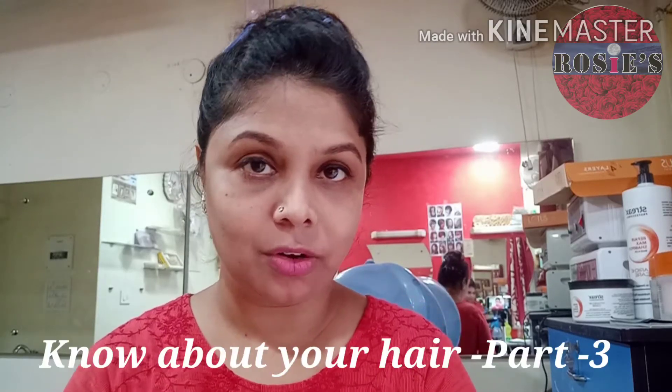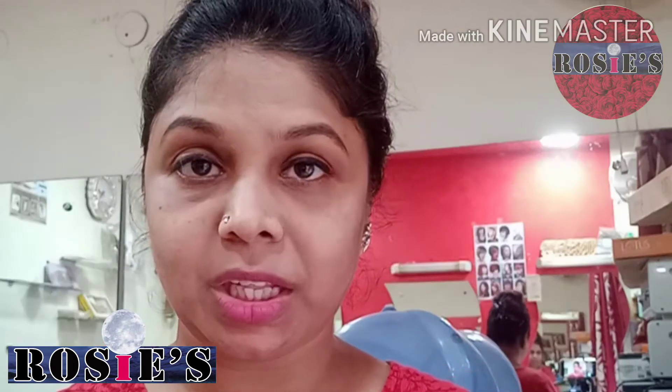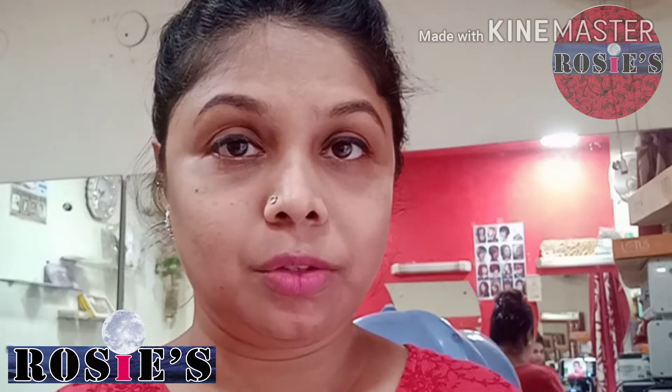Hi friends, welcome to my channel Roses. In my previous video I told you how to manage dry and frizzy hair. Today I want to tell you how to manage oily hair. It has many problems — it feels very smooth and straight, but it feels very difficult to manage because it feels very oily.